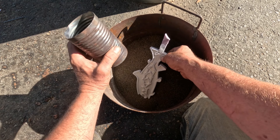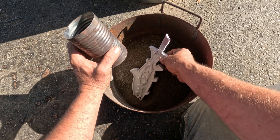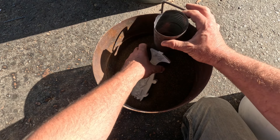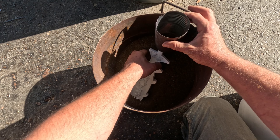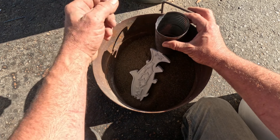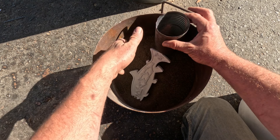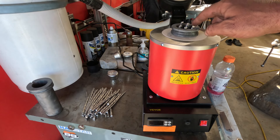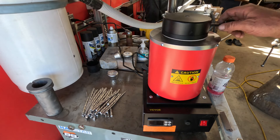I'm just gonna bury this in on a bit of an angle like this, then put my can here so the sprue pokes up through there. I'll fill it all the way up, vibrate it in, and then pour my metal in here and hopefully that just works.